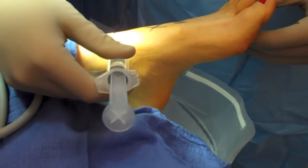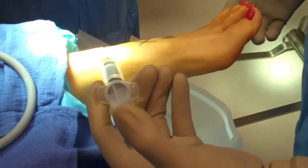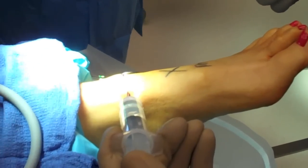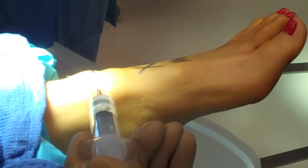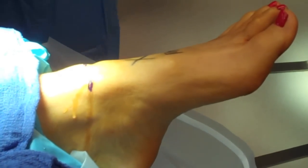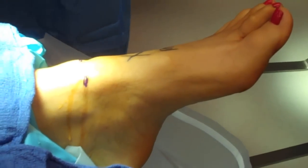The ankle joint is then distended from the anterior medial portal with 20 cc's of lactated ringers. You should see the ankle joint dorsiflex and you should only inject to a firm resistance. You do not want to blow out the lateral aspect of the ankle joint capsule.